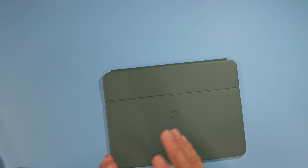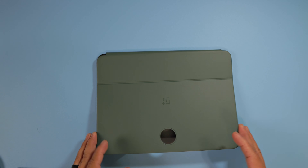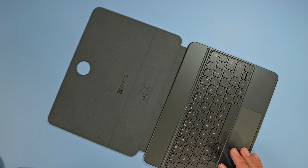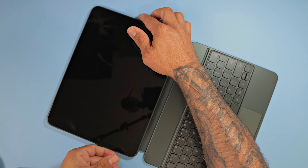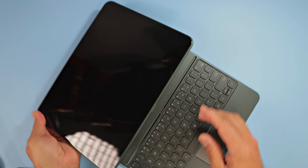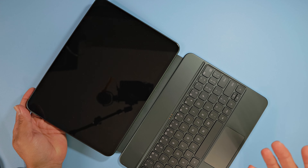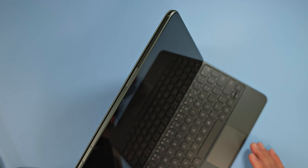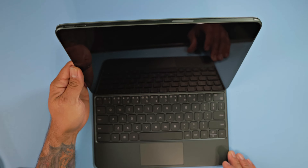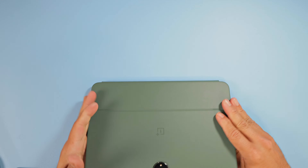I know the image kind of did show it looking like that, but let's go ahead and grab the OnePlus Pad and see what it's all about. It has magnetic points, and this is how it connects to the keyboard — it just snaps into place like that. It's a very nice, solid magnetic connection.